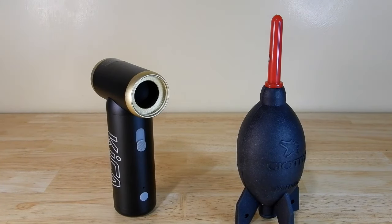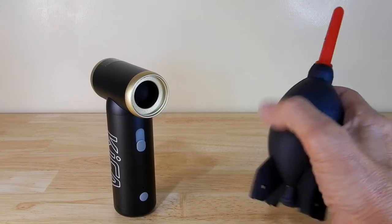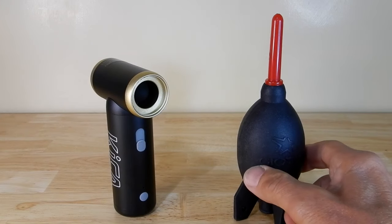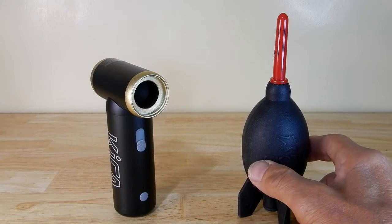And then on the other side we see the Yato rocket blower, which I have quite a few of — the large and the small ones — because I like to keep them in all different places, with cameras and lenses, so that I always have it at the ready.